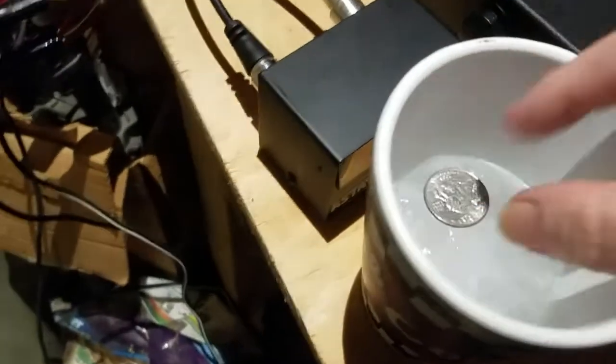Then after it's frozen, place a coin on top of the ice in the cup and place it back in the freezer.